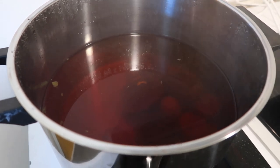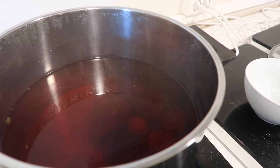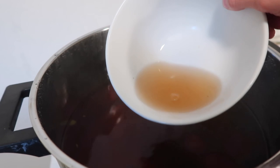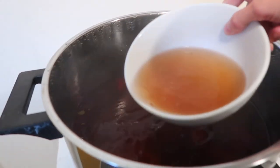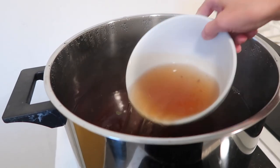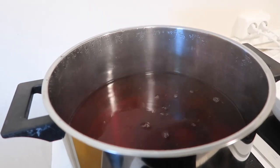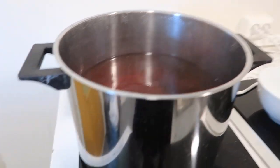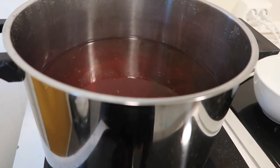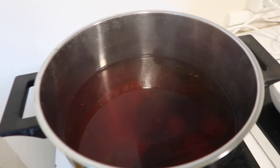So it's been simmering for three hours and as you can see — you can't really see it on camera, but the water is getting really pink... brown... brownish pink. So now I'm just going to leave this here until it cools down, probably until the morning. We'll get some yarn in there and see what happens.